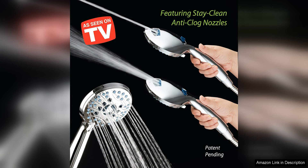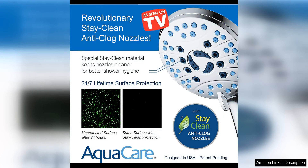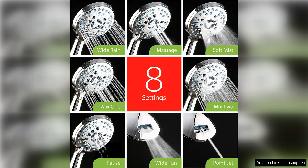One of the standout features of this shower head is its 8 different spray modes, allowing users to customize their shower experience to their liking — whether you prefer a gentle rainfall or a powerful massage. This shower head has a mode for you. The built-in power also ensures a consistent water flow, so you can enjoy a refreshing shower every time.